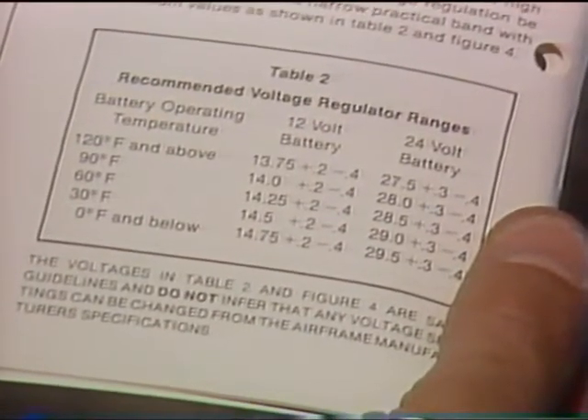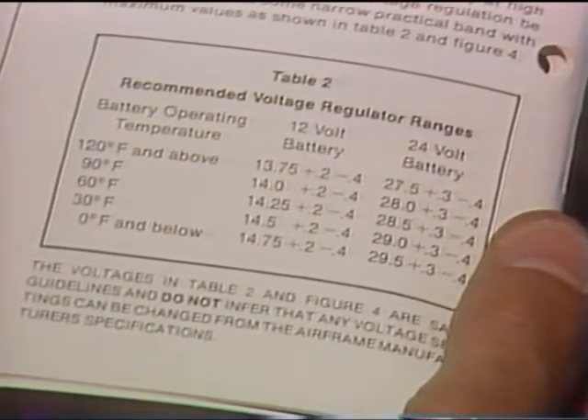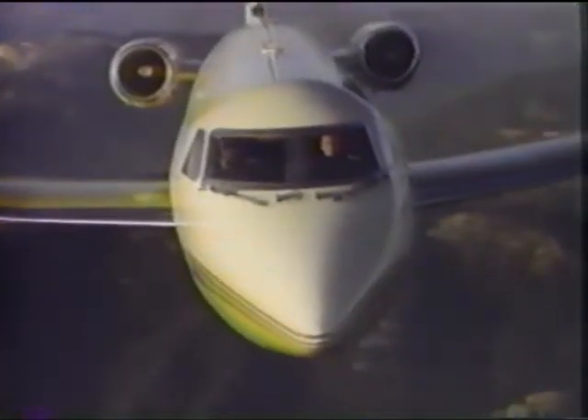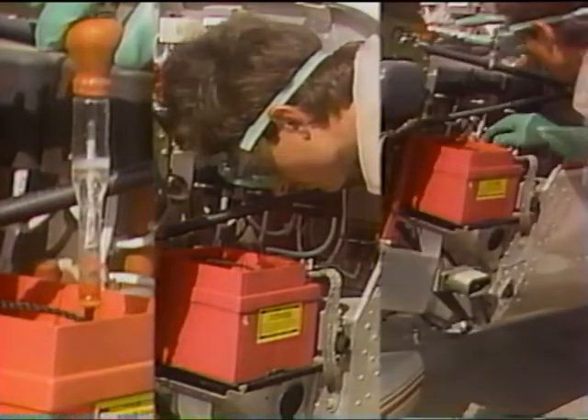After the battery is installed, check the aircraft's voltage regulator to be sure it's providing the correct charging voltage. Refer to the aircraft manufacturer's manual and the Gill service manual for recommended voltage regulator settings. If the voltage is too low, the battery will not be kept fully charged. If the voltage is too high, excessive gassing will occur, resulting in more rapid loss of water and shortened battery life.